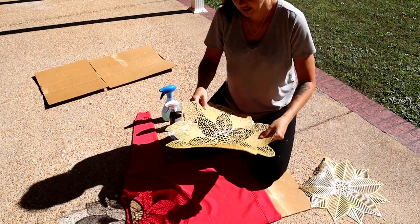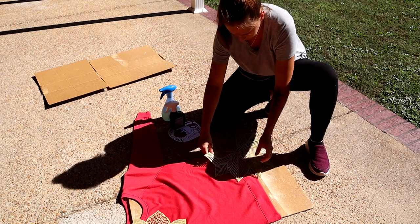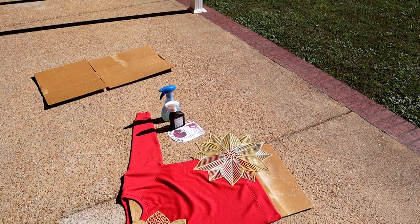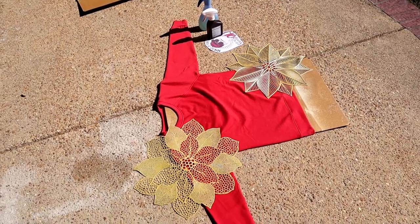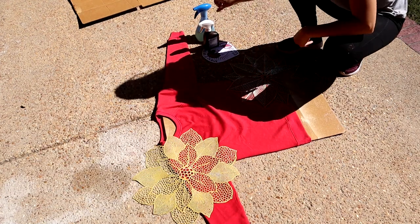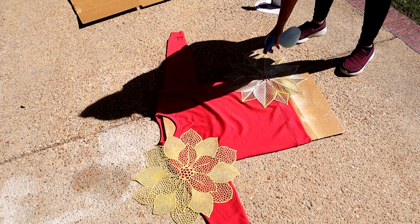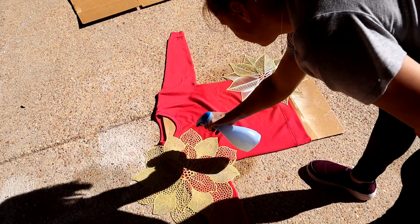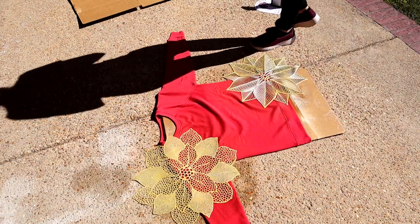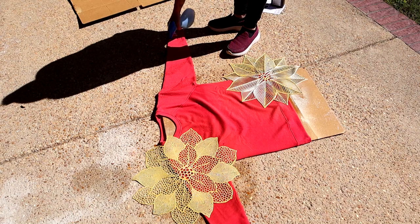First, I'm going to lay my vinyl designs where I would like them. Now that we've got our vinyl placemats where we like them, we're going to take our spray bottle and just lightly mist. For my candy cane lines, I just slowly squeeze the bottle and run it down the area a couple of times — that's going to give you a nice candy cane stripe.